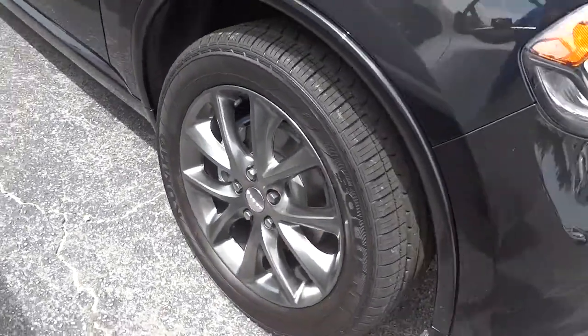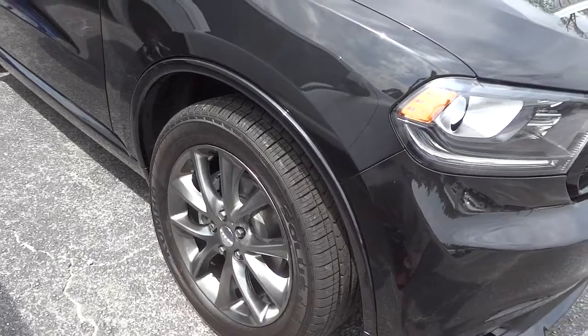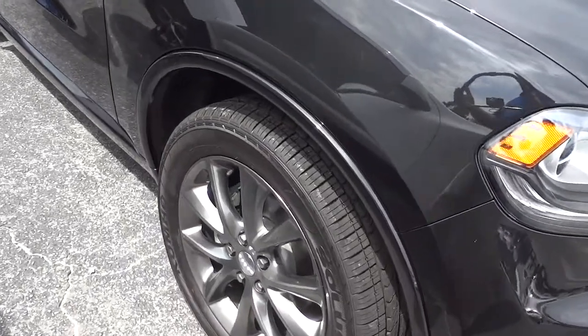Here you've got the 20-inch aluminum wheels. They're not completely black but they're darkened and have a little bit of gloss — like a semi-gloss finish.